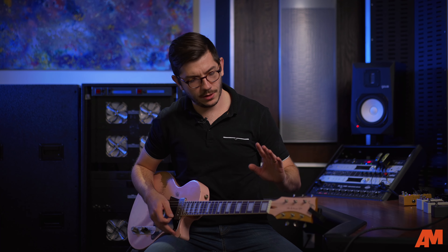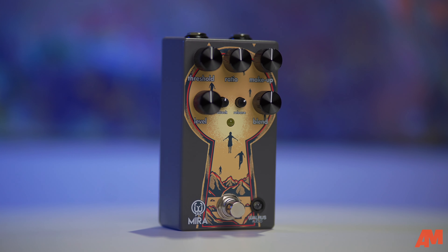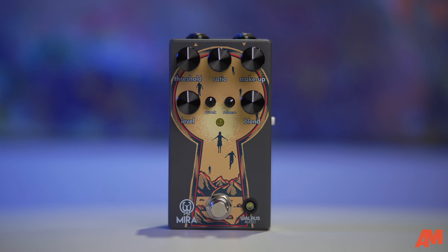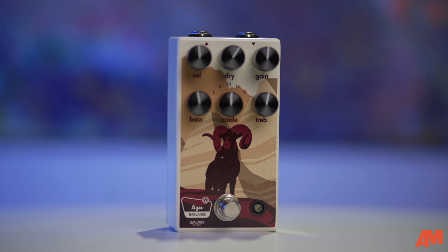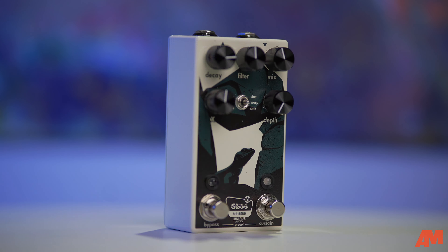I'm going to give you my clean tone. The signal chain we have: we're using a Fano SP6, a custom-built guitar we had in the shop. That's running into the Mira at the beginning of the chain. From there, we're running into the Walrus Ages Overdrive pedal, then into the Slatva — their really awesome reverb pedal that we really like. All of that is going into the ACS-1 from Walrus, which is the amp sim — keeping it all in the family to hear how they all play together. This is our clean tone.